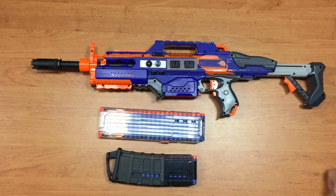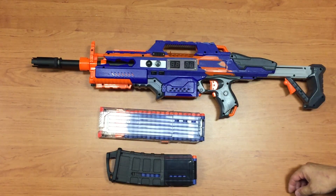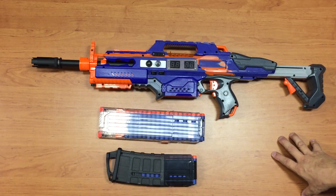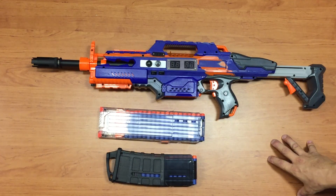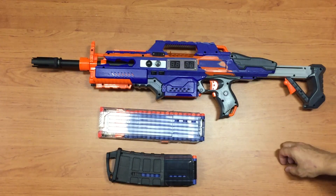I posted the code that I wrote for this blaster, so you can find the link to the code under the description. I also try to put up the parts list as and when I can. I'm hoping to make another video when I dismantle the blaster in a week's time.